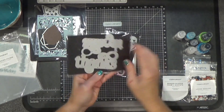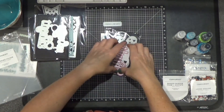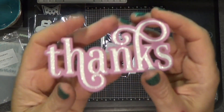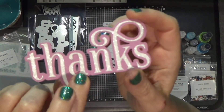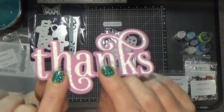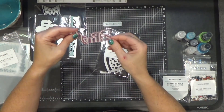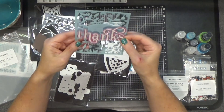This one says 'thanks.' Now I'm a sucker for letters with the border, and I had to get this out and do this. I used our white glitter paper, and then I think the background paper I used is Thistle, which has been retired, but I still had some in my stash so I used it. Isn't that beautiful? I love it and I think that fits perfectly on the front of the card.